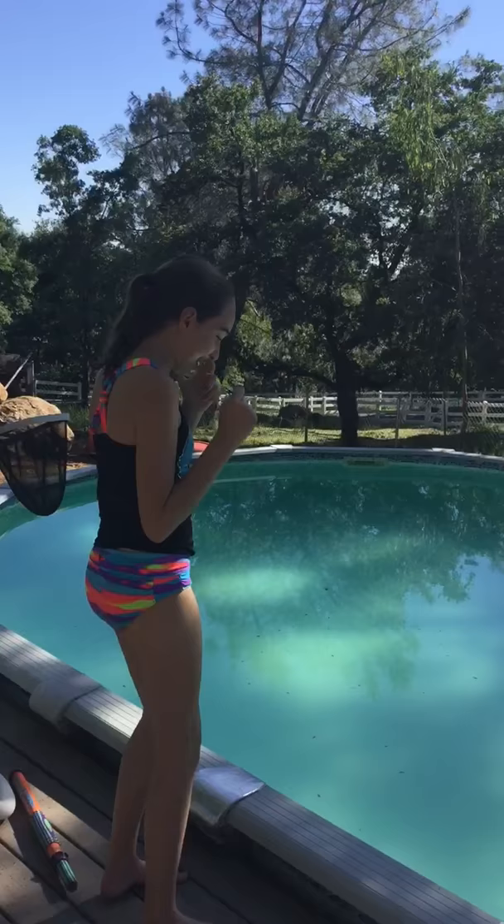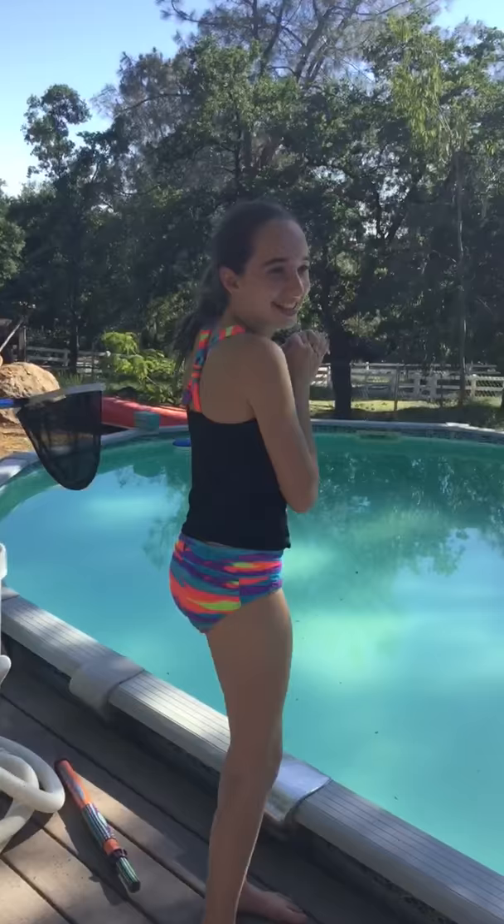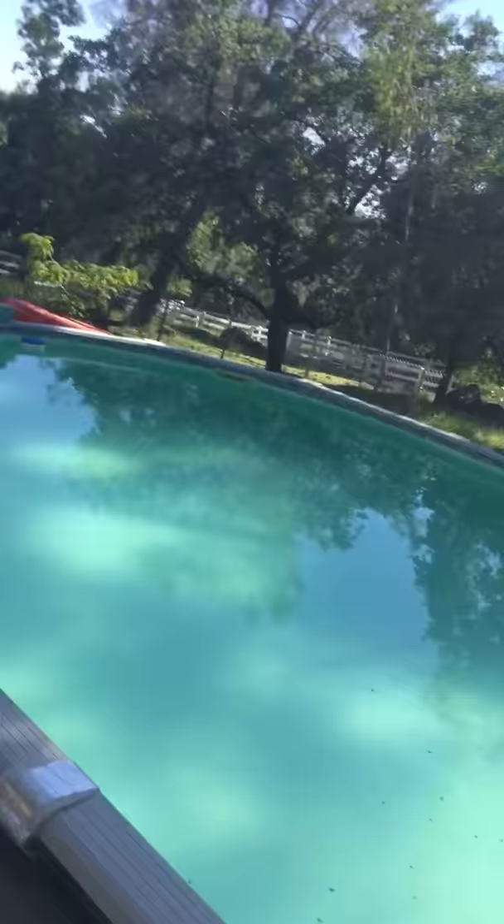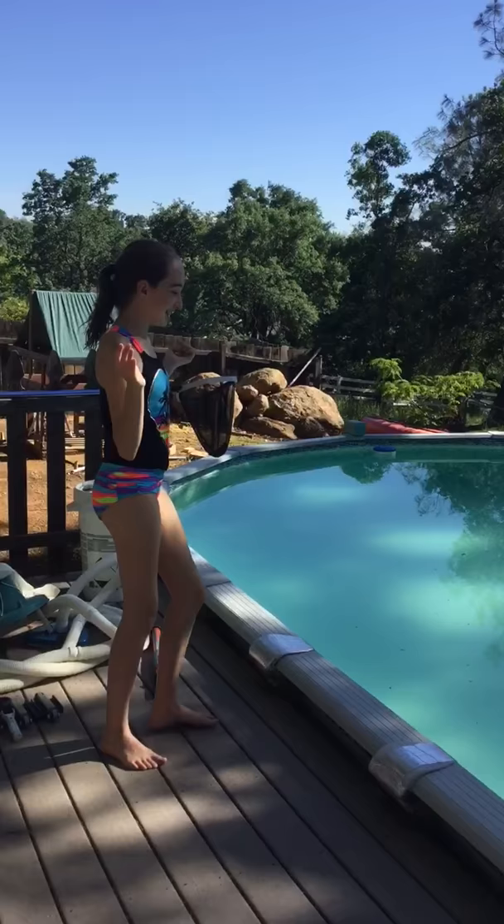I don't want to plug my nose. Don't get my camera wet, okay? The ground's hot. I'm so scared. The ground's super hot, by the way, just saying. I just hit my elbow. Okay, I'm going to jump in, and then I'm going to come out, dry my hands — I don't know what I'm going to dry my hands on, but I'll find a way.